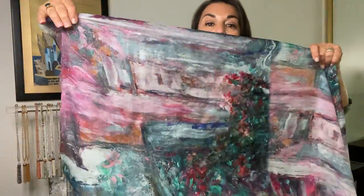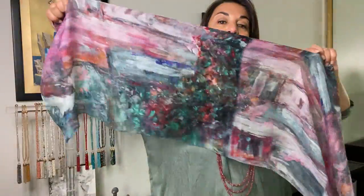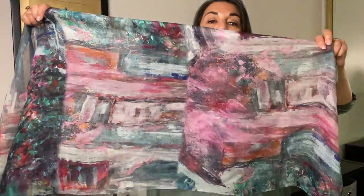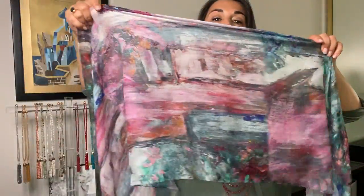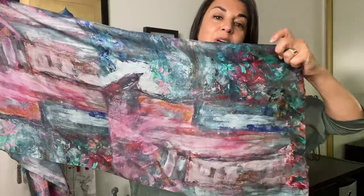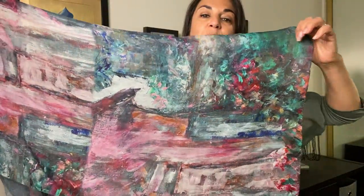You've got deep pinks and really deep greens in there — it's just lovely. It's a silk scarf with touches of orange and little bits of blue, but predominantly pink and green, which makes for a beautiful combination.